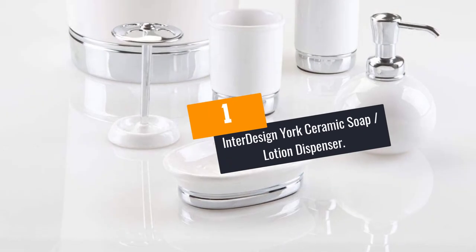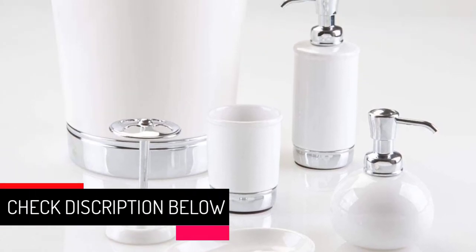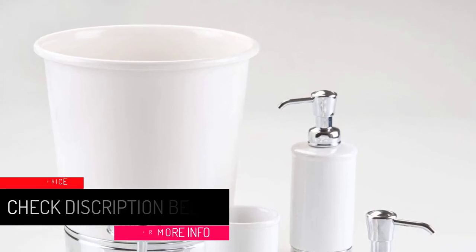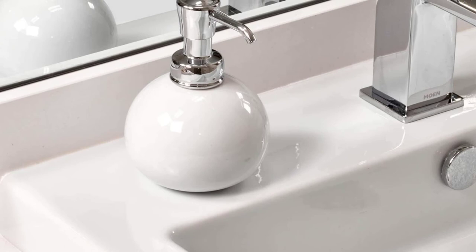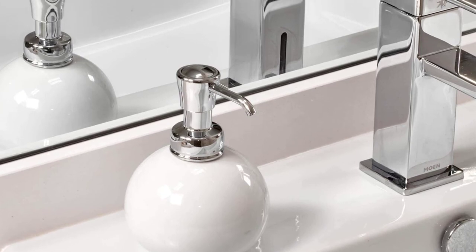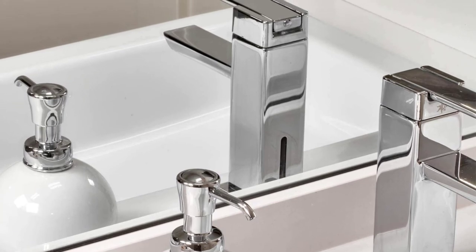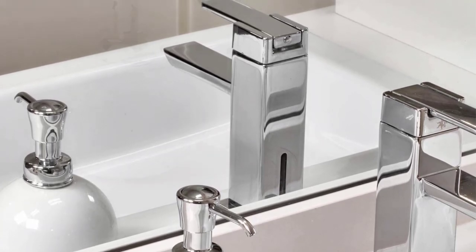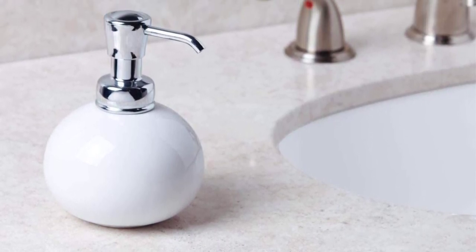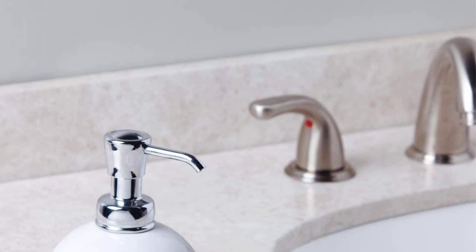At Number 1: the Interdesign York Ceramic Soap Lotion Dispenser. If you desire easy access to soap, lotion, or shampoo in the bathroom or kitchen, you should consider this brushed dispenser. It comes in a round shape and has a capacity of 10 ounces. It features a solid and stable steel base, elegant chrome-finished plastic head, and a nicely designed ceramic body. The wide mouth makes refilling easy and convenient, and it occupies minimal space with dimensions of 3.8 x 3.8 x 5.3 inches. Consumers like it because it's very beautiful, colorful, good-sized, and easy to use. Nonetheless, it is fairly small.